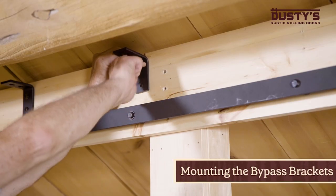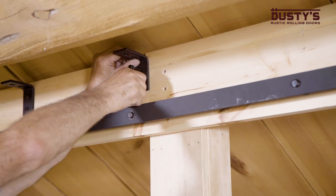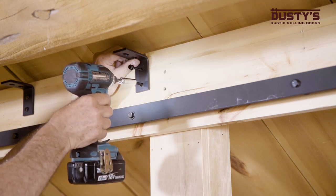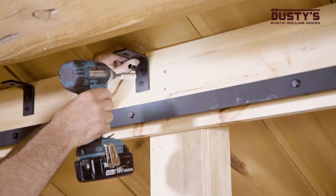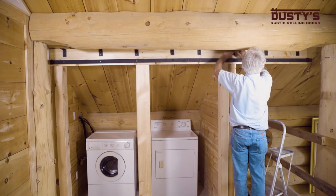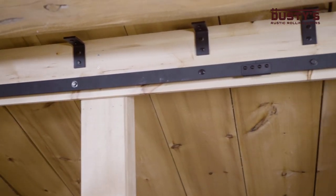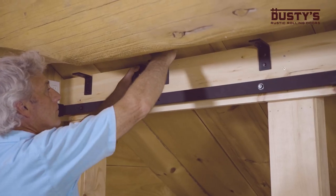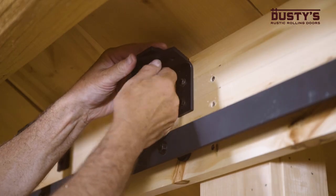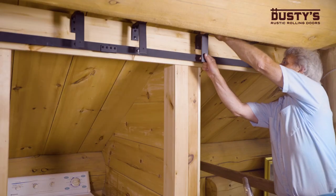Now it's time to mount the bypass brackets. Place the arm of the small bypass bracket against the wall so that the center of the holes line up with the pre-drilled holes on the header board. Insert the lag bolts and tighten. Repeat this step for the remaining brackets. Once you have them mounted, place the long bypass bracket underneath the short bracket and fasten them together using the bracket connector bolts. Repeat this step again for all of the brackets and then tighten firmly.